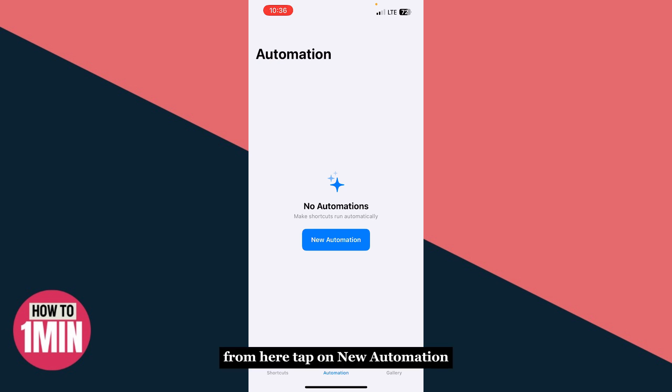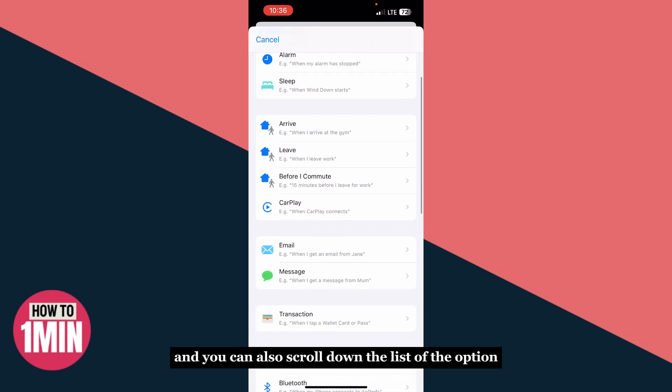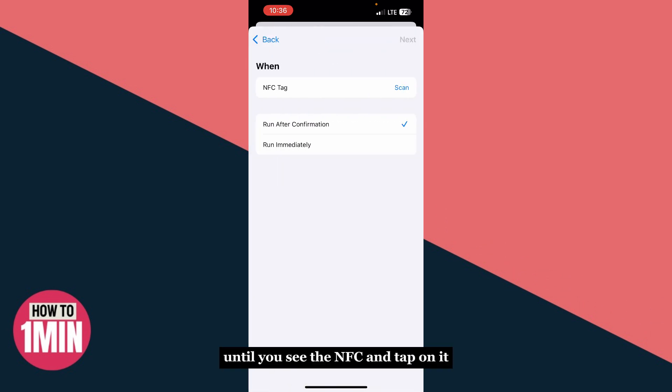From here, tap on 'New Automation.' You can search for NFC, or scroll down the list of options until you see NFC and tap on it.